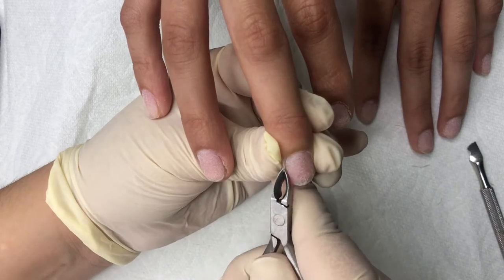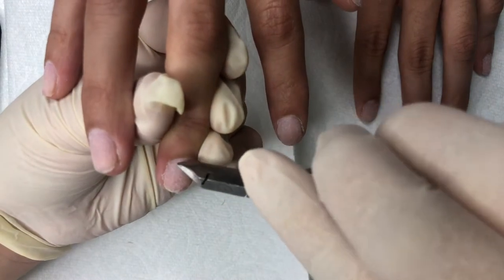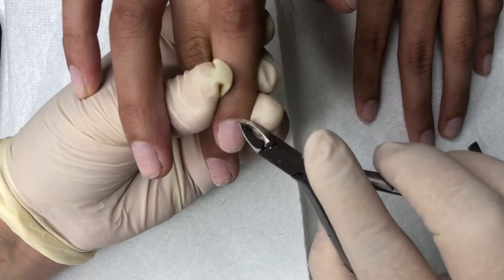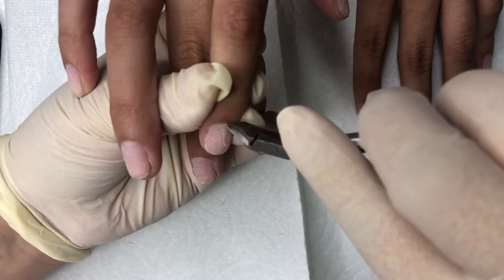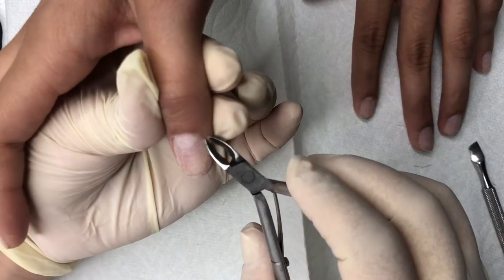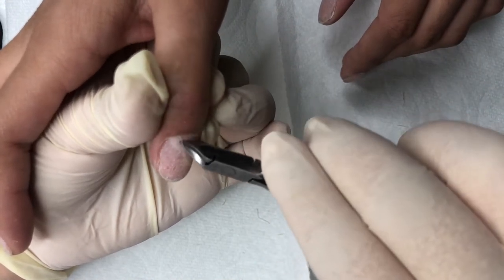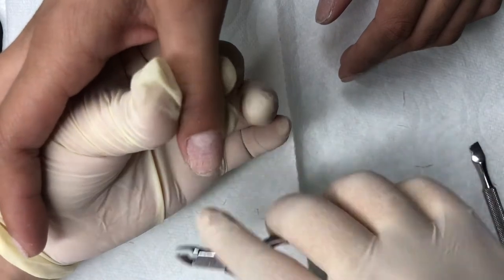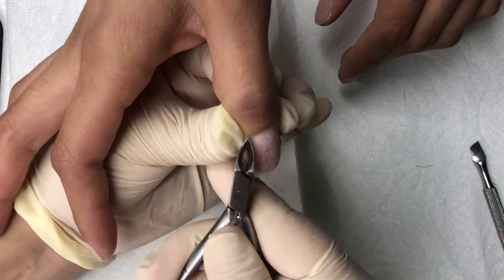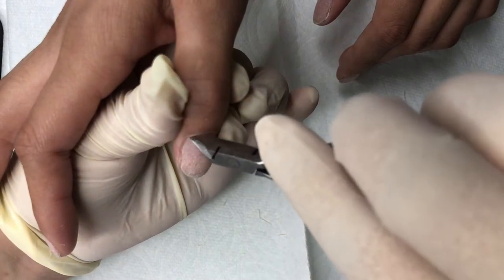A good way to practice cutting cuticle is to grab a tangerine and try to peel it with the nipper in a straight line without cutting past the white layer — you know how it has the outer orange layer, then a white layer, then the fruit? Try to cut in a straight line without grabbing too much. If you peel all the way down to the colored fruit part, that means you cut your client. This is a good way to practice cutting cuticle if you're too scared to actually practice on somebody.